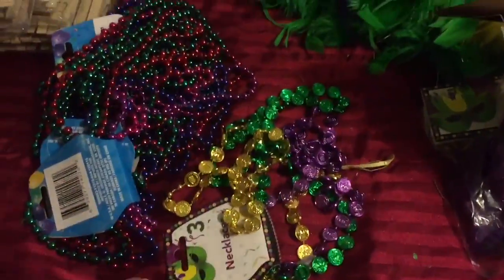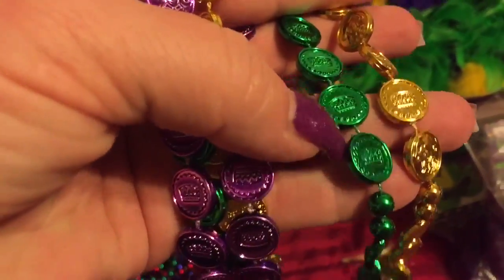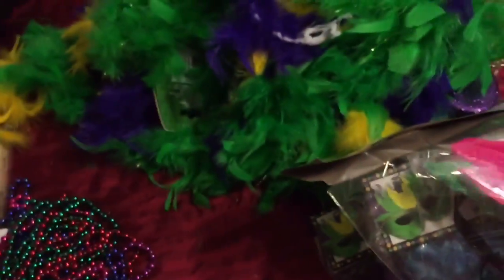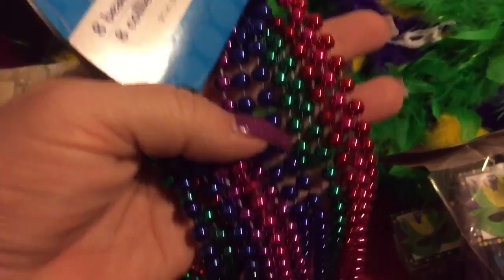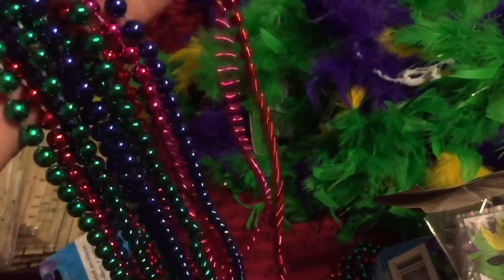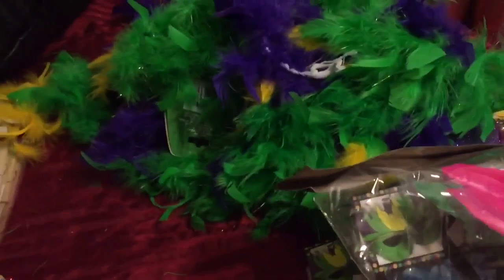The first thing I found were of course the great Mardi Gras beads — they had these with little coins on them, which I thought were really cute, so I got one of those. Then they had just your regular ones with eight bead necklaces in each pack — blue, purple, pink, and green. It actually has red instead of purple in one; I didn't notice that. Anyway, I got three packages of those to try and do some kind of cool DIY with.